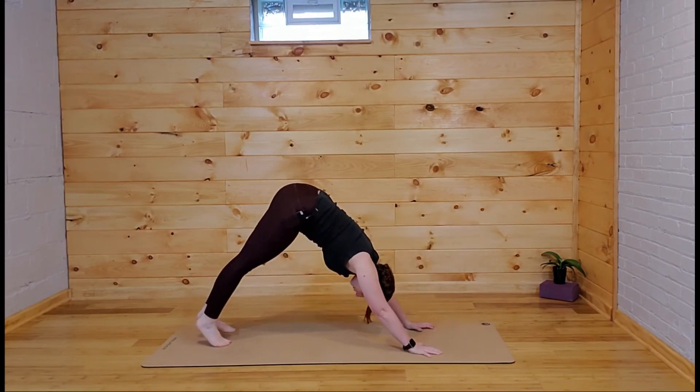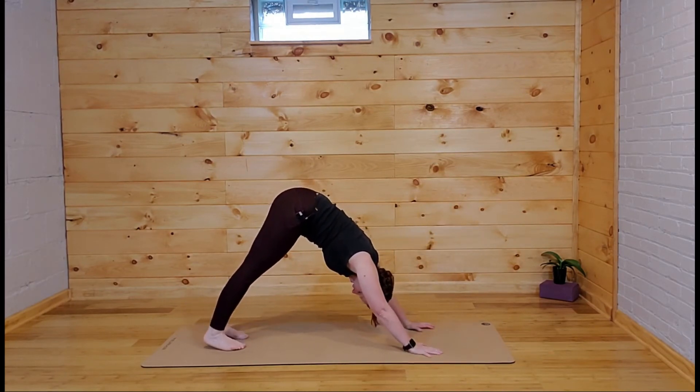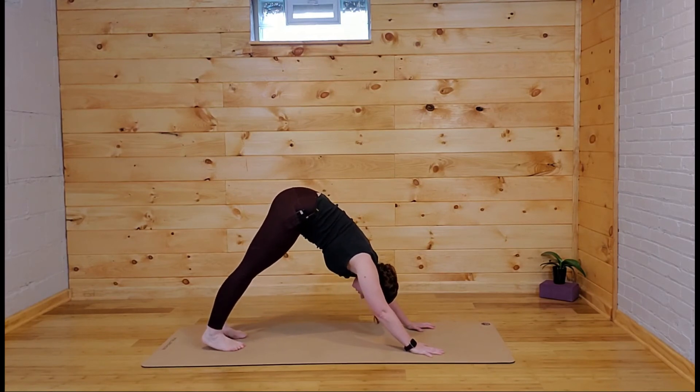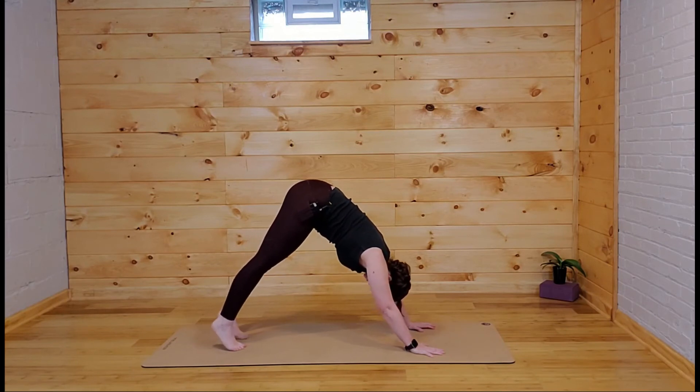Find your way to downward facing dog — both feet are on the mat, head is super heavy here. Take a breath: inhale, lift the tailbone, maybe bend the knees, then push the heels towards the mat straightening the knees. Knees come down to the mat.